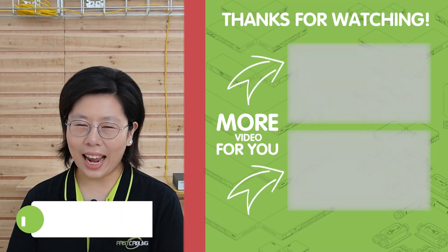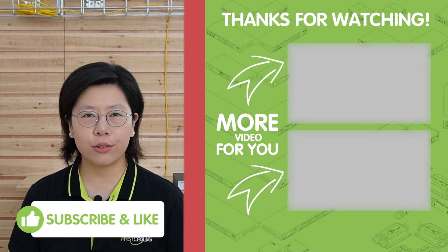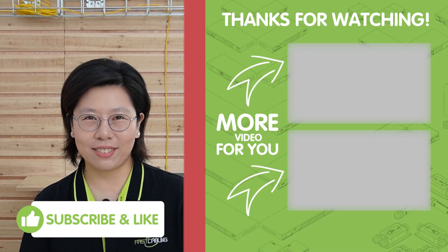That's all for today. Thank you very much for watching. If you like our videos, please don't forget to like and subscribe to our channel, Fast Cabling. I'll see you in the next video.